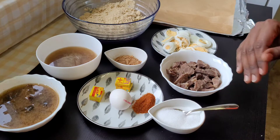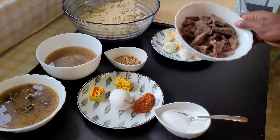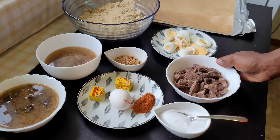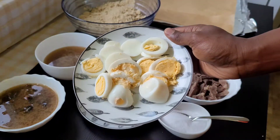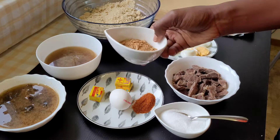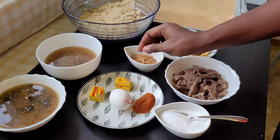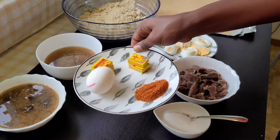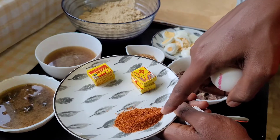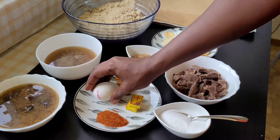As you can see on the table, those are all the ingredients that we'll be needing. First of all, we'll need salt and some chopped beef — it is already steamed — some chopped boiled eggs, some ground crayfish, and on this plate I have my seasoning cube, some dried pepper, and one egg. This egg isn't cooked.